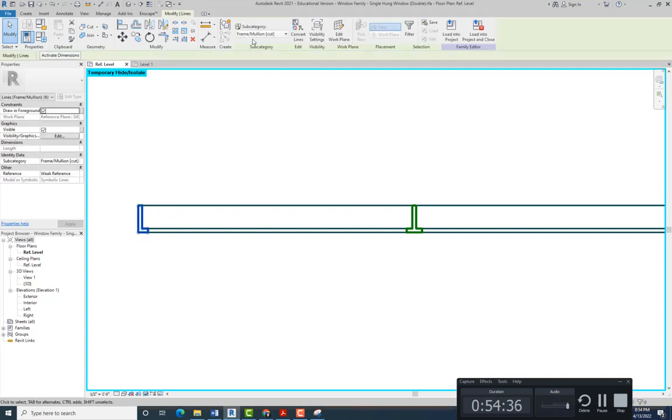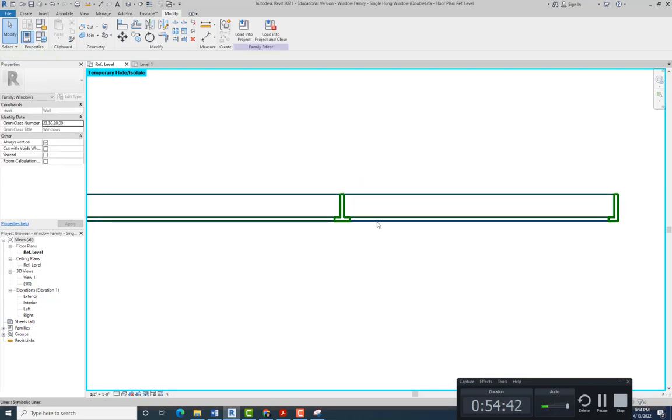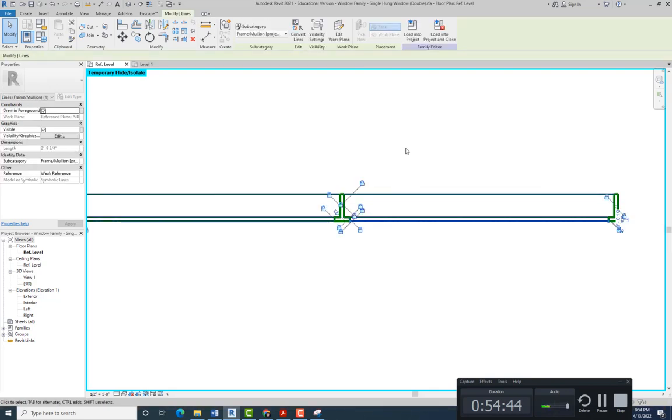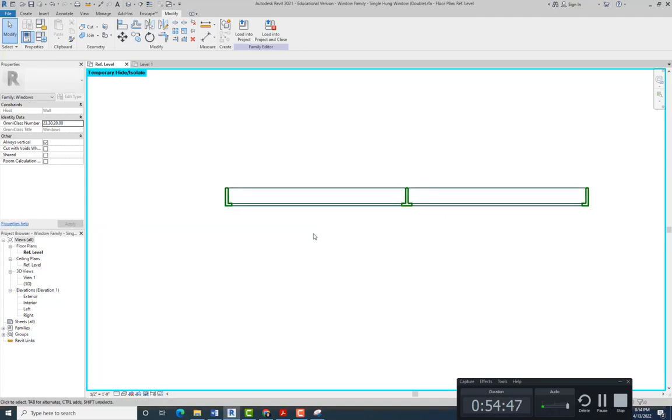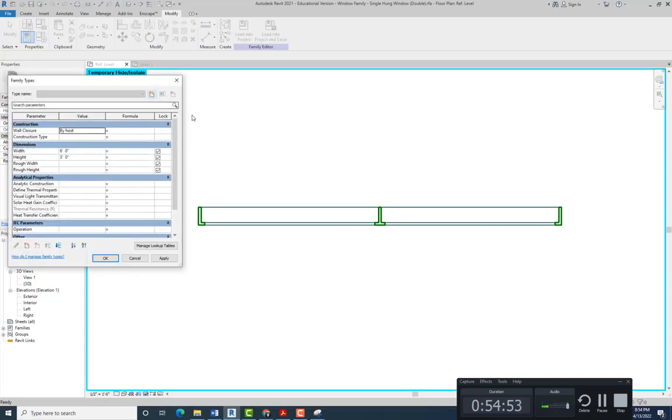So these lines are Frame Mullion Cut — that's for all three of these. And these ones are Frame Mullion Projection — these three are the same. Let's flex it to see if those lines move with the window. Let's change the width to four feet — and they move. This center one will not move because it's set to be in the middle. Let's go back to six feet — and they still move with it.